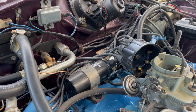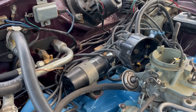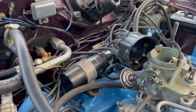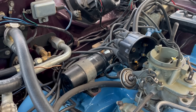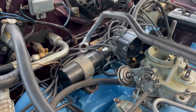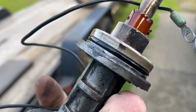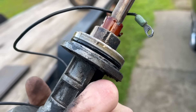Unbolting the distributor in your Mopar small block is always a little challenging because it's at the back of the engine. But on an AC car like this, you're not getting back there with a normal wrench. So you really need a distributor tool like this. Ta-da! Kind of came out too easily, actually. I don't think that o-ring's really any good.